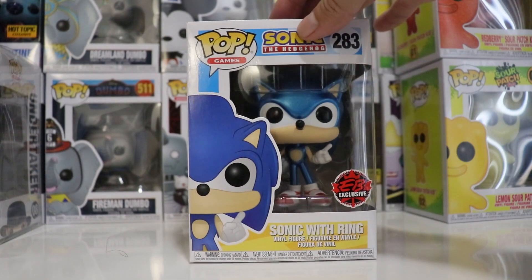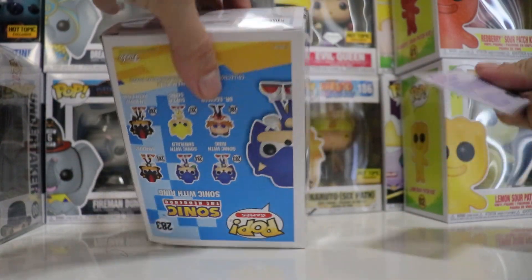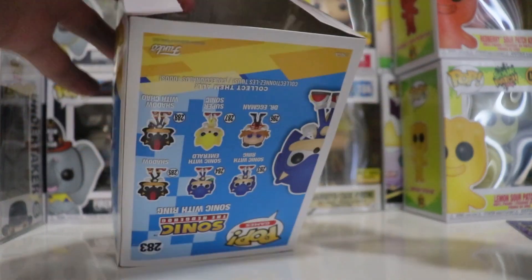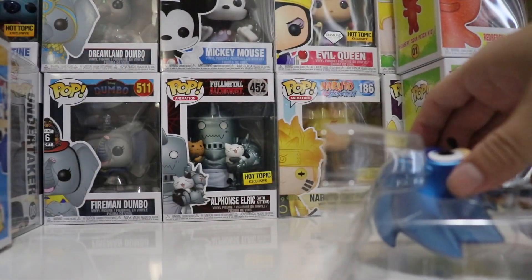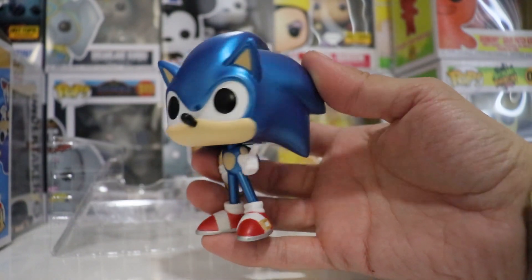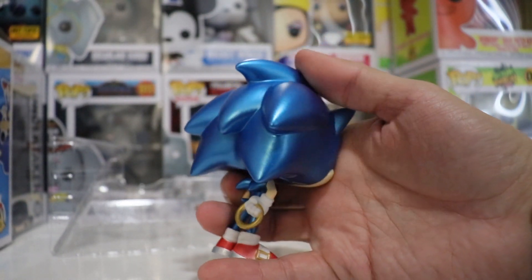All right, we're going to be taking this thing out of the box and see how it looks. I want to see how beautiful the metallic color is. Oh wow, that is awesome guys — look at that, check that out! Beautiful, beautiful blue metallic color. That is super super nice.